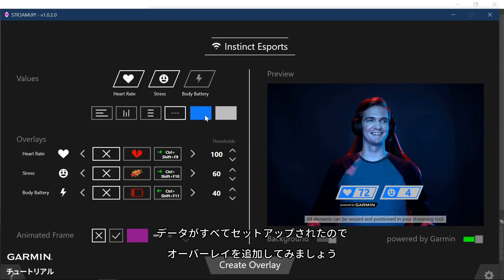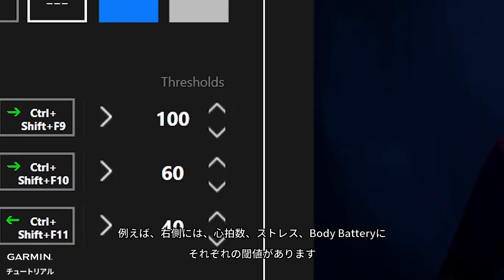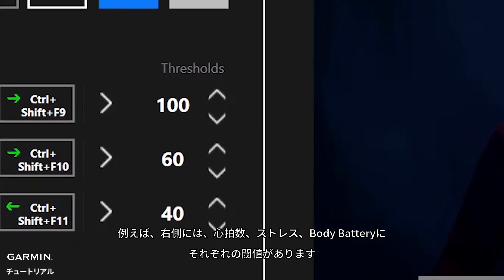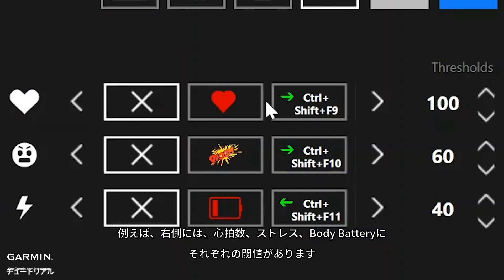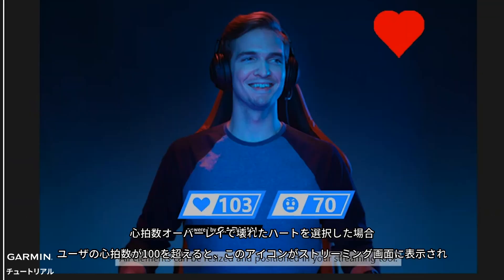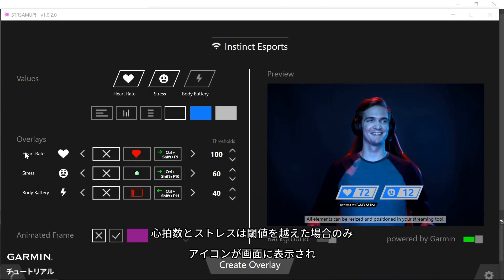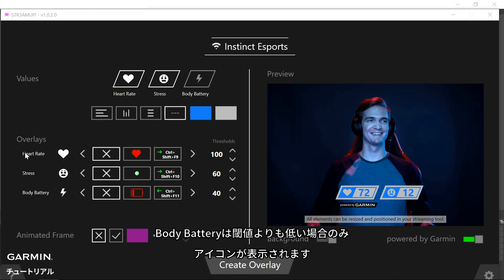Now that we have our data all set up, we can go a step further by adding overlays. On the right side there are a set of thresholds for heart rate, stress, and body battery. For example, if we selected the broken heart for the heart rate overlay and the user's heart rate goes above 100, it would show on the video stream. Once the heart rate drops below the threshold, the image would be removed. For both heart rate and stress, the user would need to go above the threshold to display the overlay, while the body battery would need to go below the threshold.